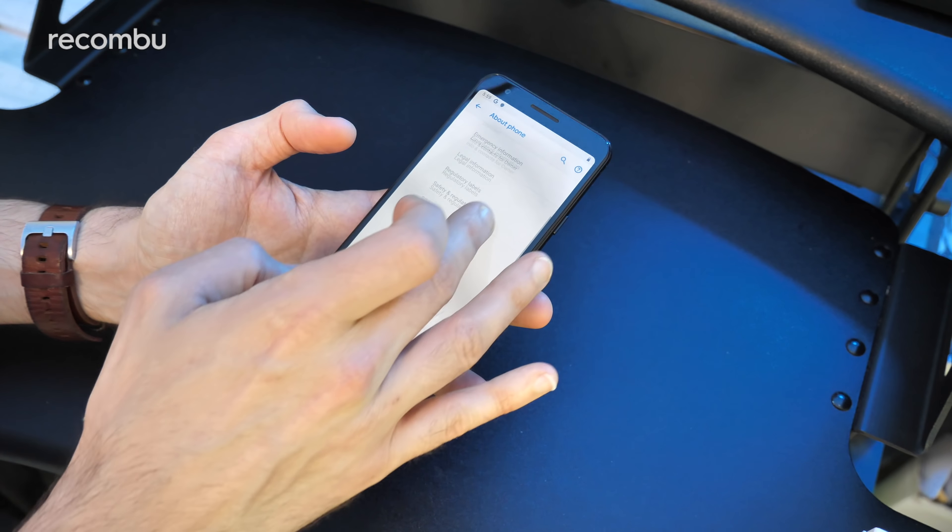All the usual Android Pie features are on there — a bit of Digital Wellbeing so you can see exactly what you've been doing on your smartphone and lament wasting your life on things like Instagram. Diving into the display, you have full control over the colour settings — it's set to Adaptive by default, but if you want a more natural hue you can dial it down. There's also Always-On Display action as well, so yeah — if you want nice stock Android, the Pixel is the way to go.